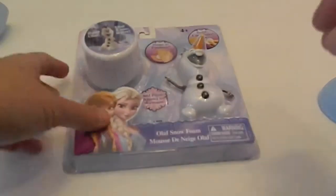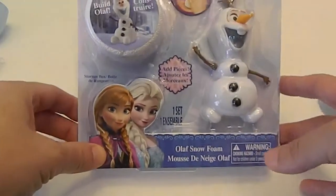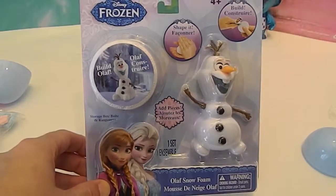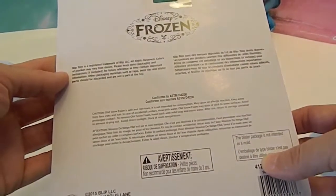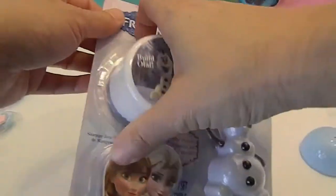Can't go wrong with Frozen, even if it's a double. Alright, on to Olaf. It says: shape it, build it, add pieces. The back is not much more helpful, so we might be winging it unless there are instructions inside.